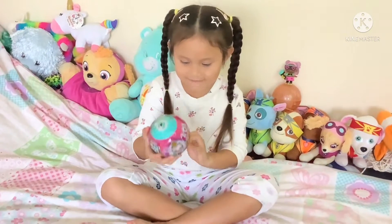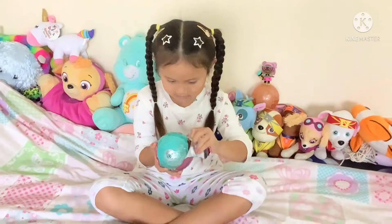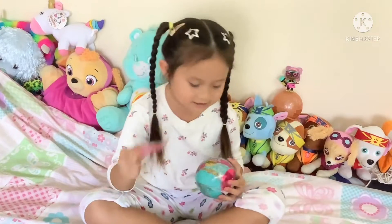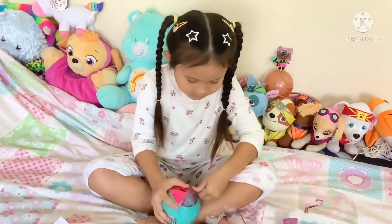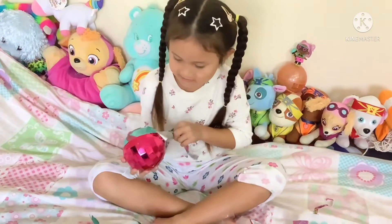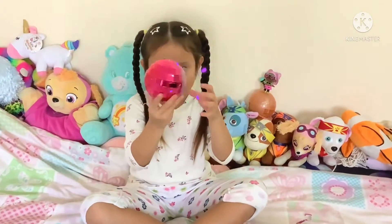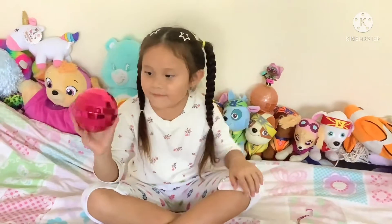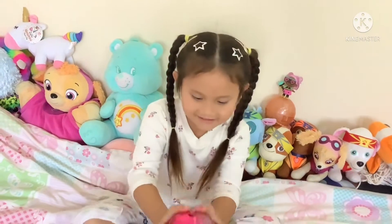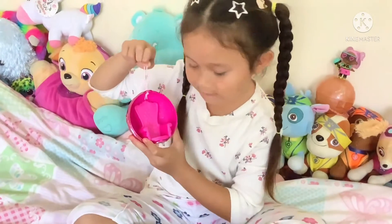I will pull the zipper and take the wrapping off. The secret message is called Curtains Up. This is the ball — it kind of looks like a disco ball on the back. This ball looks like a disco ball except it's pink. This ball is special because it has an LOL chair in it. I've never seen one before though.